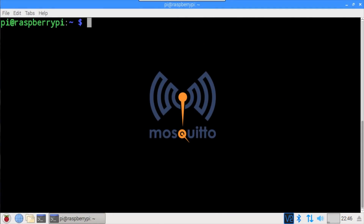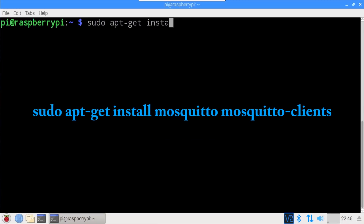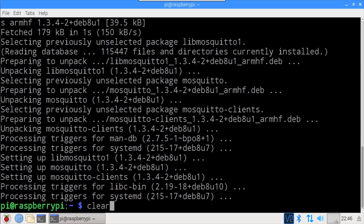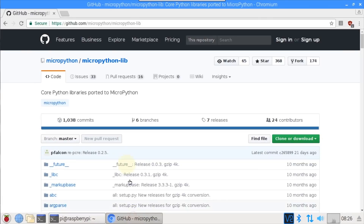Mosquitto will be used for the server. It's an open source message broker that implements the MQTT protocol and can be installed on a Raspberry Pi using sudo apt-get install mosquitto. Mosquitto clients is also installed — it's a command line MQTT client that's helpful for debugging. In addition to the Pi, we'll need a MicroPython MQTT client for the ESP32.